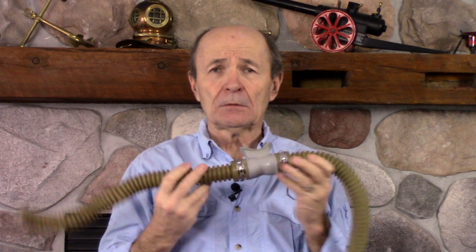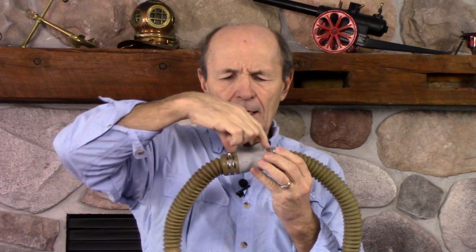Now, what's interesting about this setup? Suppose you took the regulator out of your mouth. This mouthpiece is fairly substantial — about an inch and a half to two inches in diameter and three to four inches long. That fills up with water.